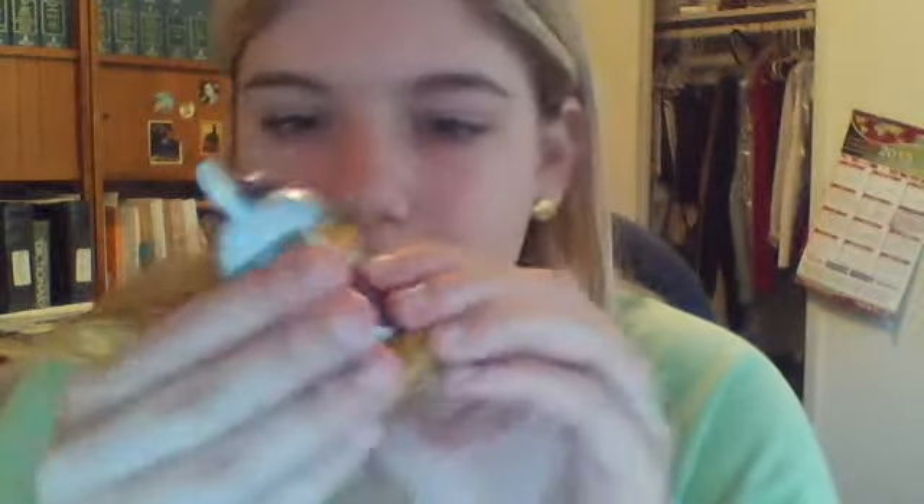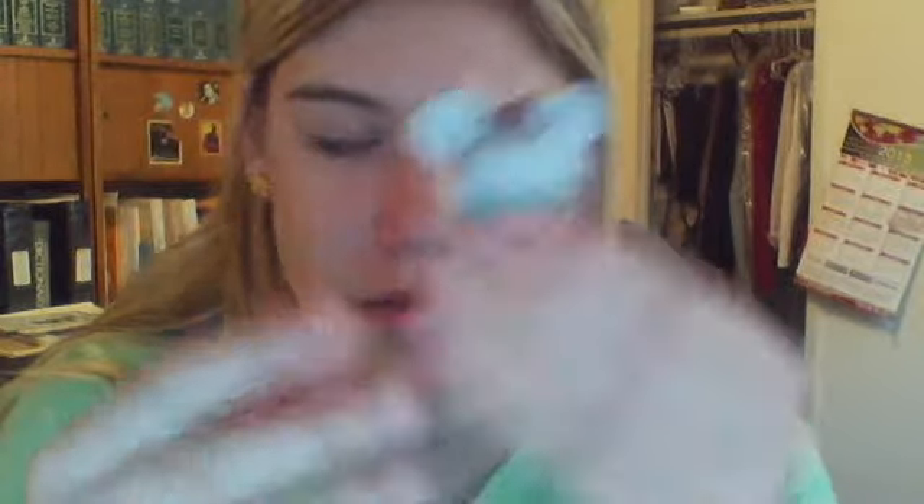This is Ludwig Von Drake. I gotta stop thinking Ludwig Von Koopa — it's so stupid. He's got little glasses, and he's got little eyebrows, and he's got little hands, and a little bowler hat. And that's Ludwig Von Drake.